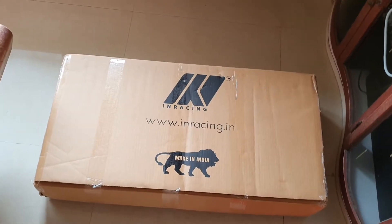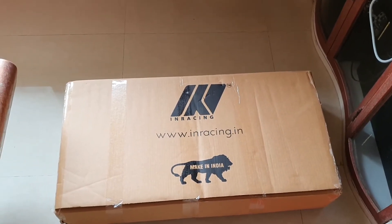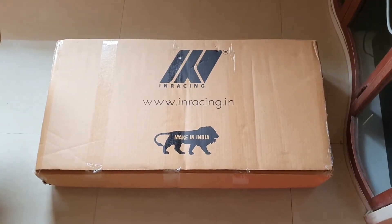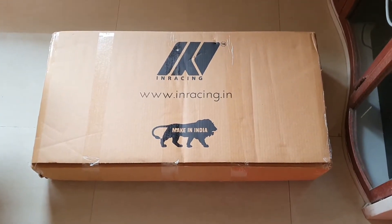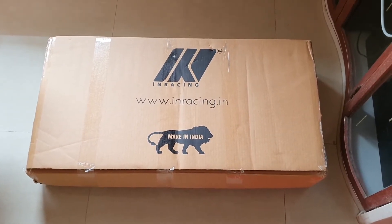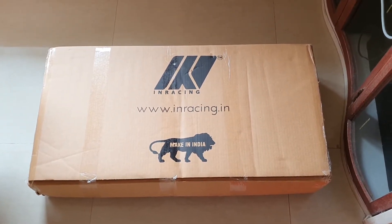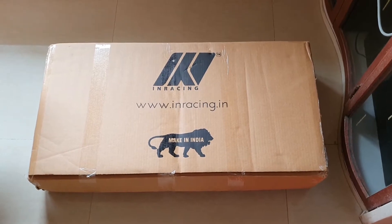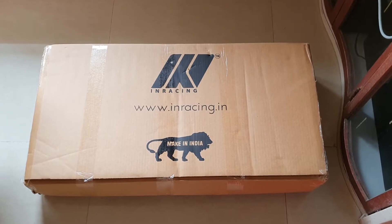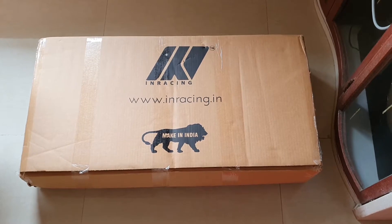It obviously brings the screen a lot closer and reduces the extent of hassle when playing. It's quite a small unit — made in India, the team is based out of Bangalore. The cost for this accessory is 6,750 rupees and they shipped it by land, took about a week to reach me.